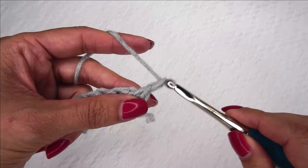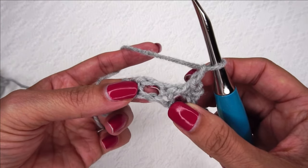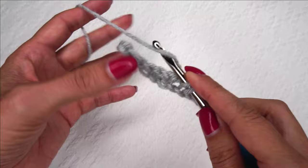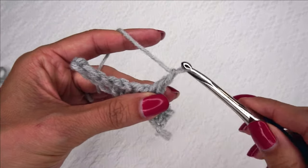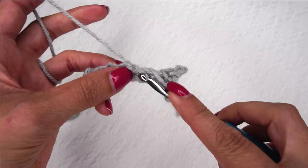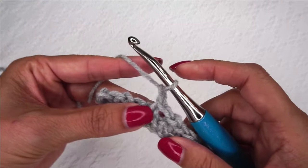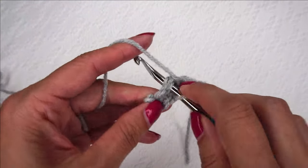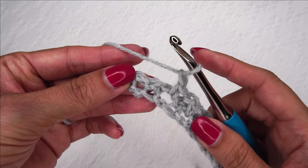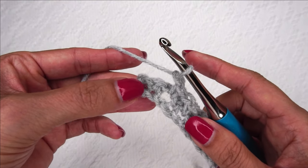Now we're going to chain one, single crochet in this chain space here. Chain one, single crochet in the next chain space. Chain one, single crochet in the next chain space. Chain one, single crochet in the last space here.